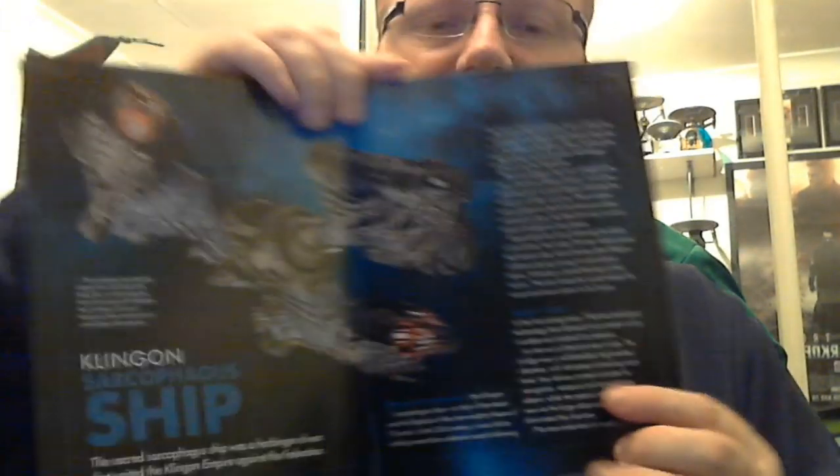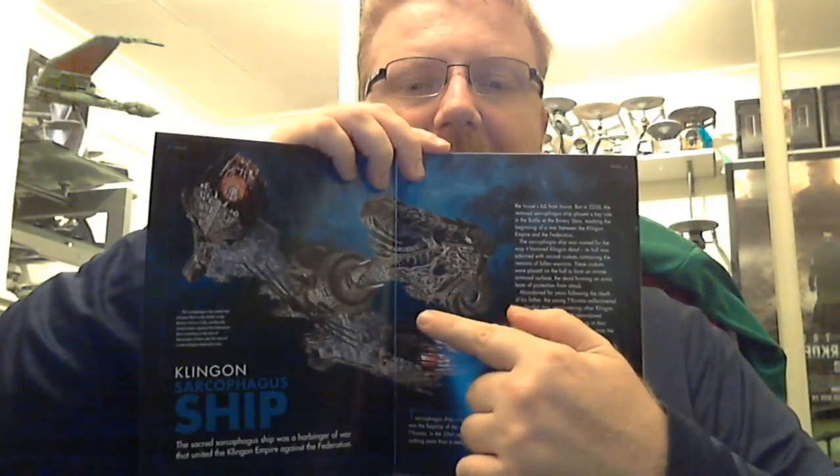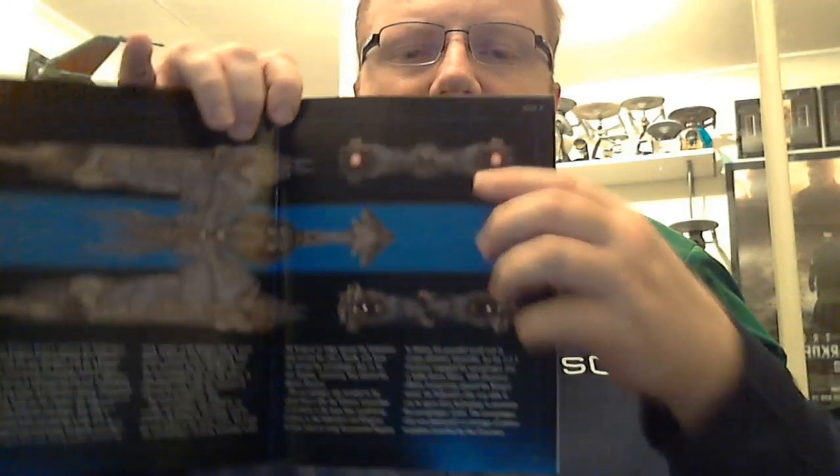We can see the Sarcophagus ship looking really nice in that image. Then we have a profile of the ship showing its top view, back view, and front.